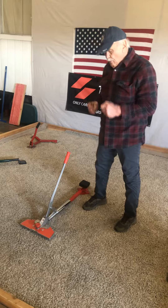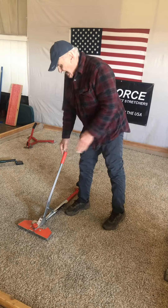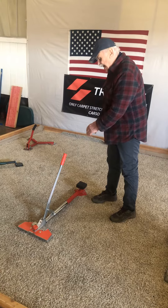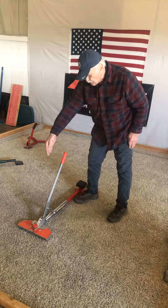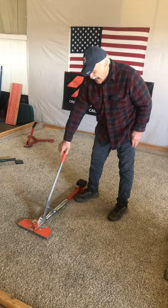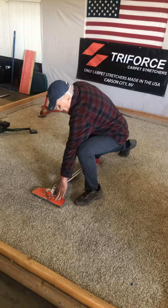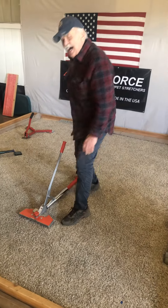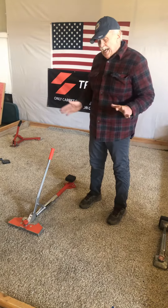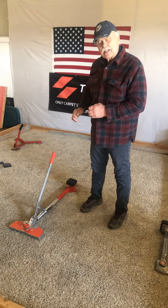Our tools are real easy to use if you use them properly. This tool needs to be angled just slightly, and it stretches right alongside, and you get the forward force just like I'm showing here. It's that easy. Thank you, and I'm Mario. Use the stretcher right. Thank you.